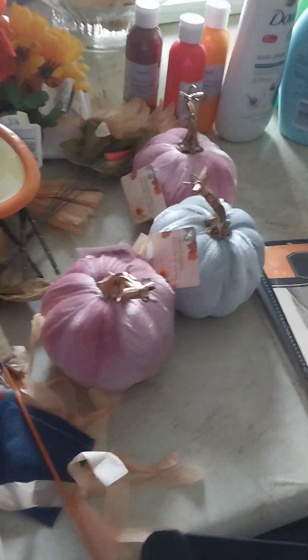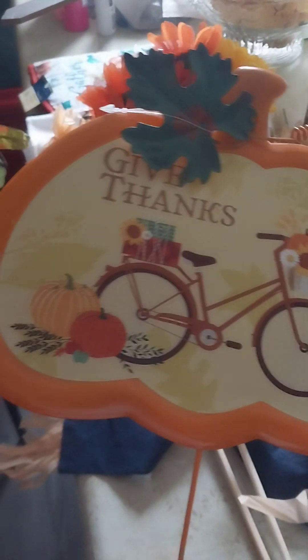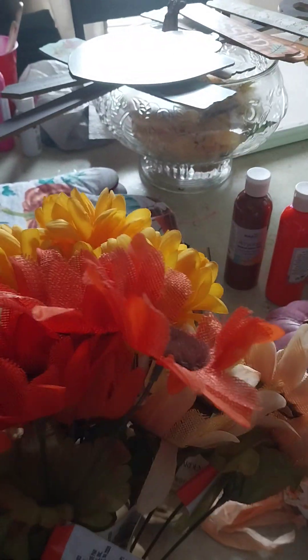I purchased these stakes — I got quite a few of them to decorate the outside. This is from Dollar Tree. I'm thinking I might put them on the outside or do like a flower arrangement, so this is what I got from Dollar Tree.